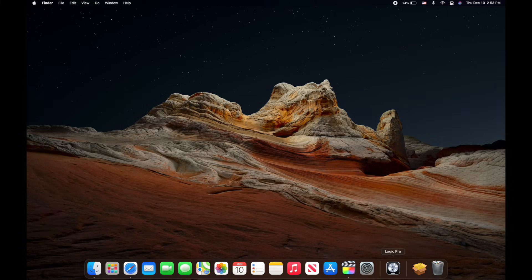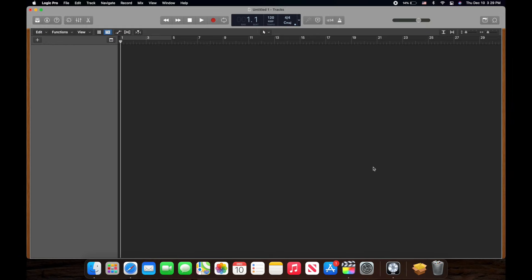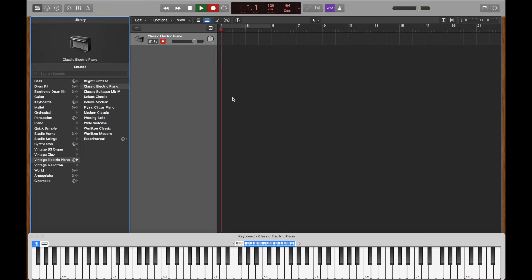Launch the recording software or digital audio workstation of your choice and you are ready to roll. In my case, I'm using Logic Pro X on a 16-inch Macbook Pro. Press 'Empty Project', then press 'Choose'. Make sure you select 'Software Instrument' and for audio input, press an instrument plug-in, then press 'Create'. Congratulations for successfully connecting your Yamaha digital piano to your Macbook or PC! If you have any questions, please leave a comment down below and thank you for watching.